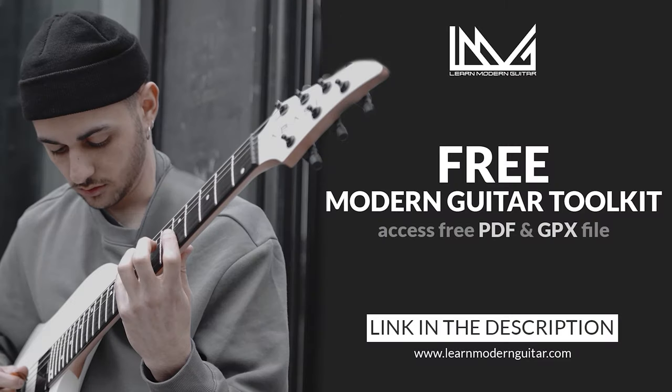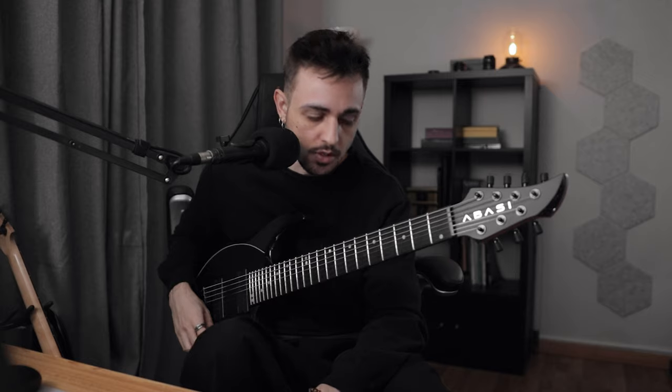Before we start, as always, check the links in the description for free resources for your next practice sessions. Let's get this year starting in the right way and get your playing to the next level. Everything's going to be free access for you, so check those out and I'll see you back here.